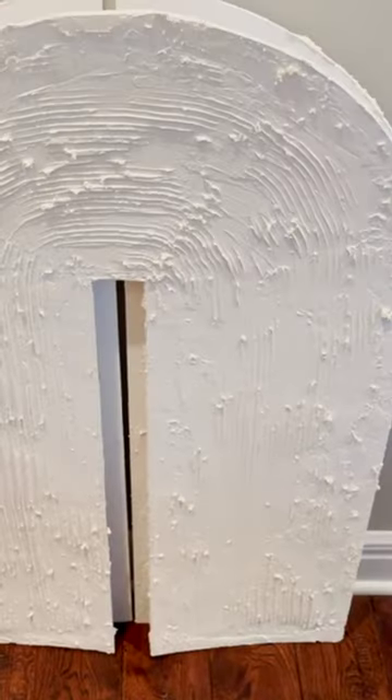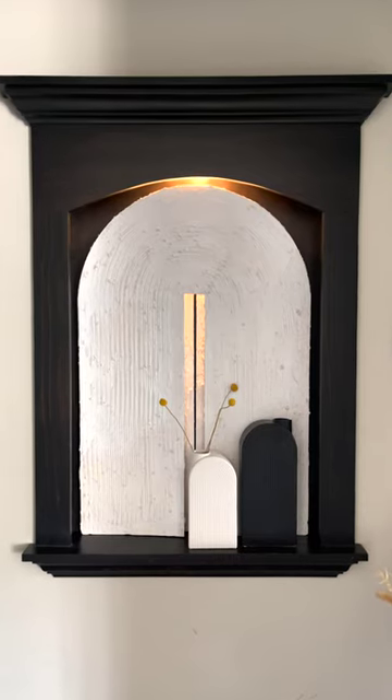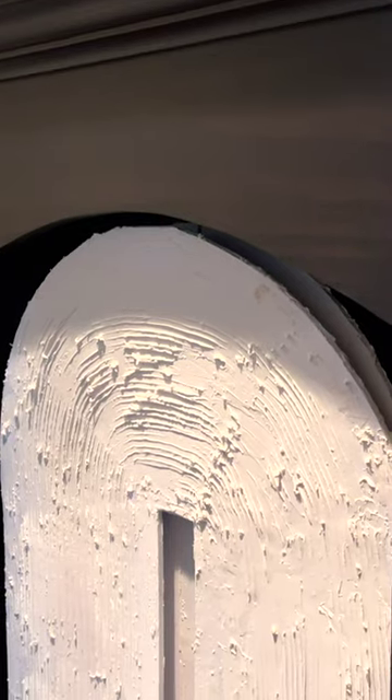I want it to be raised off the wall to offer depth, so I'm going to add additional foam from a multi-pack. This will make my art three-ply in order to give it a better pop.